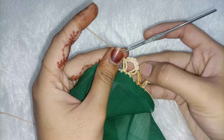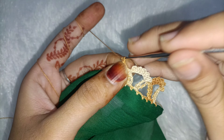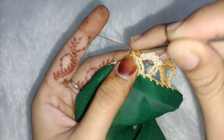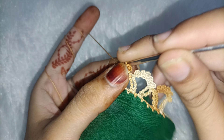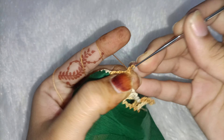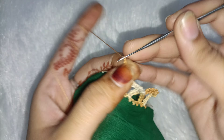We will make a single crochet — 5 times: 1, 2, 3, 4. Then we will make a single crochet, then 4 chains, and we will make a single crochet.